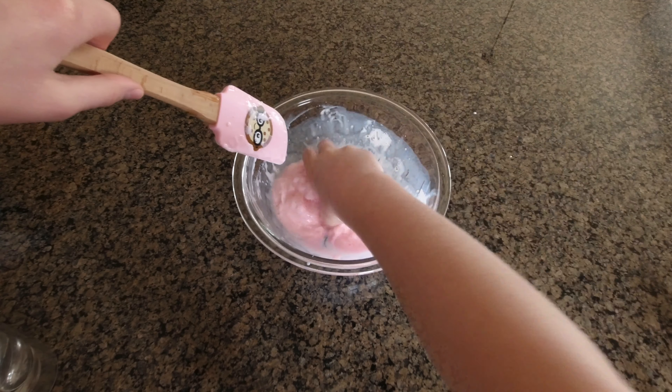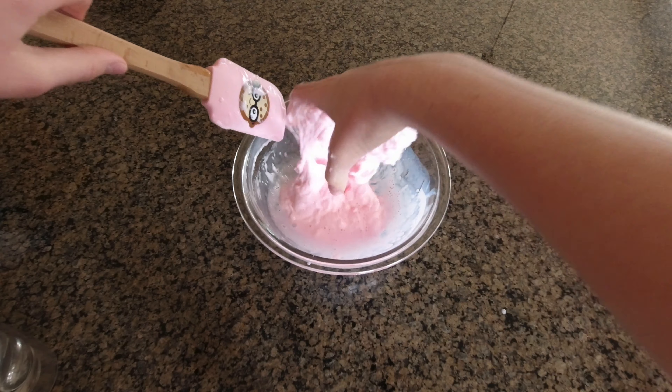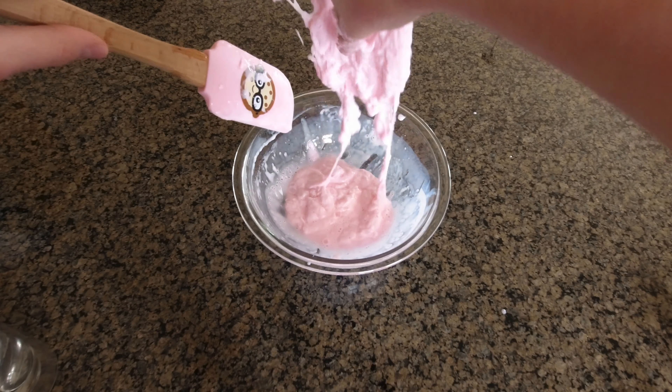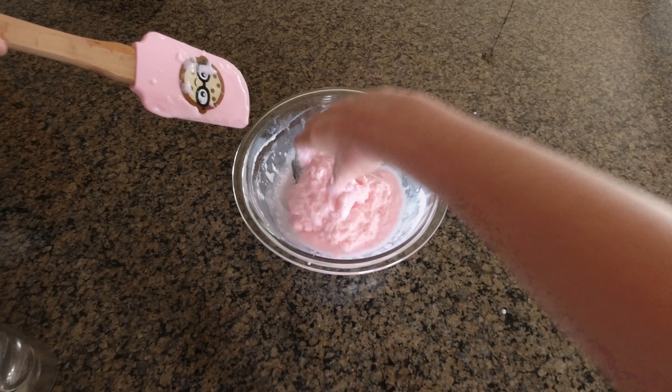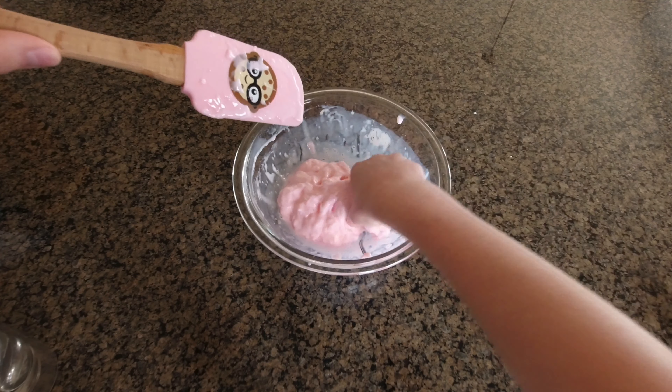And if you want gloves, you can also put those on, but I'm just going to get dirty. And don't worry, this is not the finished product of the slime, so don't worry. It's going to look better when it all comes together.